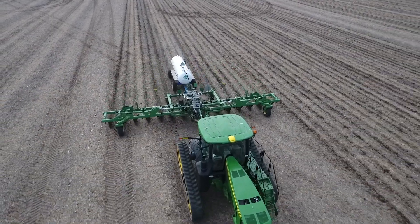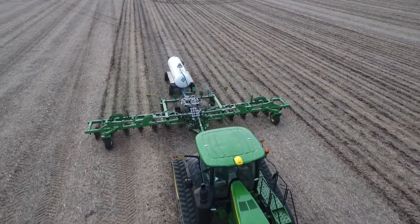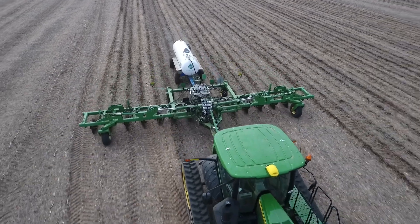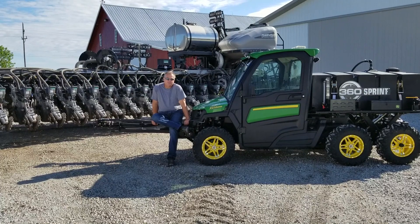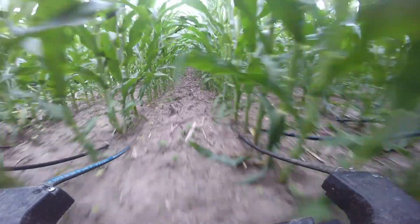My nitrogen program for corn used to be a one and done. I did a lot of fall applied anhydrous. I put it on pretty heavy and had pretty good success at the time, but trying to reduce the cost per acre and be more efficient, I became interested in the y-drops, and the last couple of years we've been y-dropping our corn.